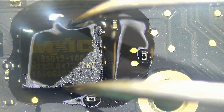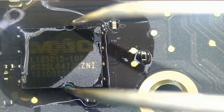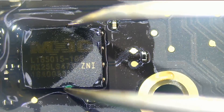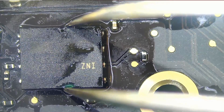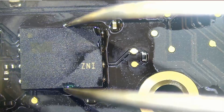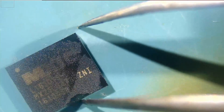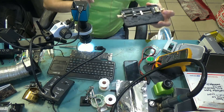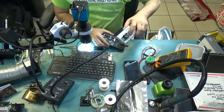We are preheating from far — I do not want to apply sudden heat onto that chip. Then I start to go down until that chip will reach melting temperature. Now what we're going to do is solder the chip onto an adapter so we can put it on the programmer and program that chip.